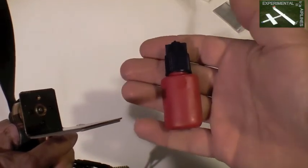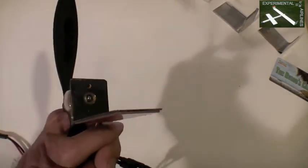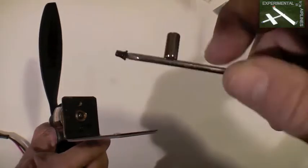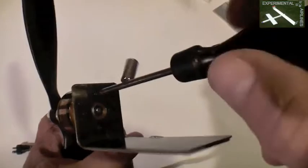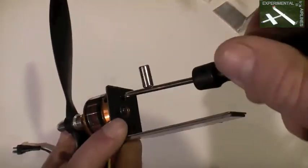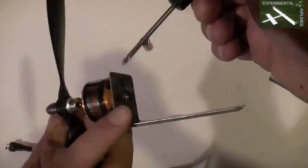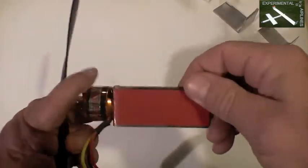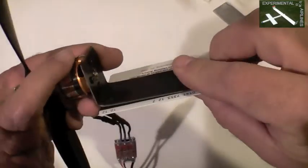I'd use a little blue Loctite or equivalent — that's the removable kind — on your motor mount screws. A handy tip is to use a rare earth magnet on the side of your screwdriver just to hold the screw on without having to touch it. Go ahead and put all four screws in firmly, but don't overtighten because the motor itself is aluminum and easy to gall out. Let that cure and then you're ready to adhere the bottom of your motor mount to the gift card which you have hot glued onto your airplane.